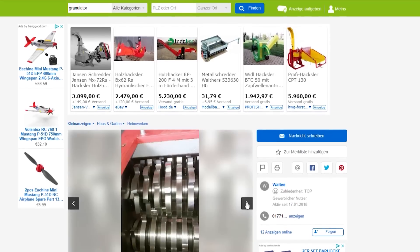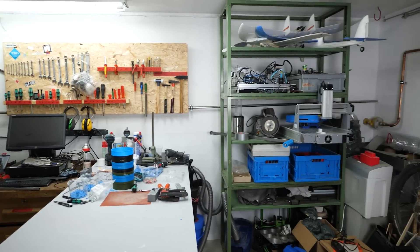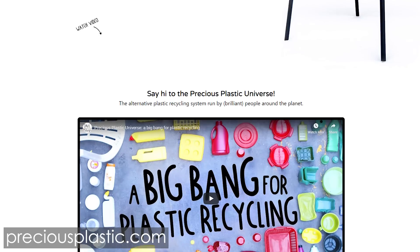I thought about buying a used professional shredder, but since my workshop is not the biggest, I had to find an alternative. Until my last video I wasn't aware of Precious Plastics, which is an initiative with a goal to reduce plastic waste.